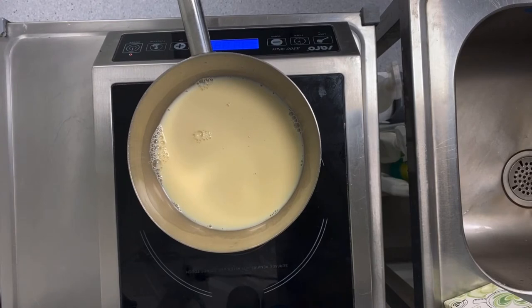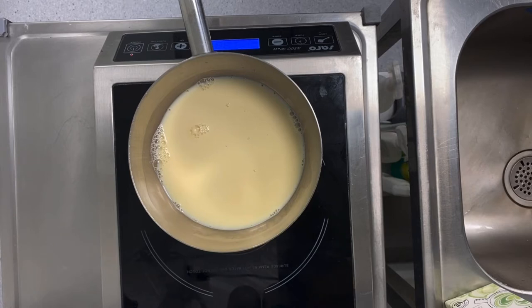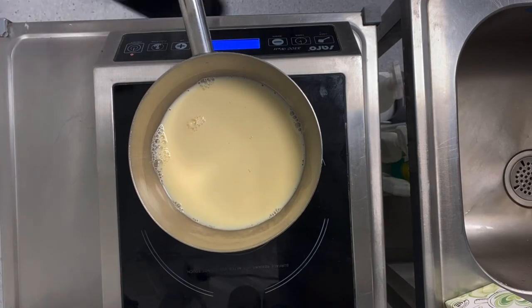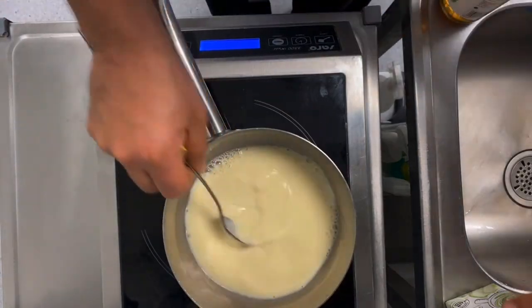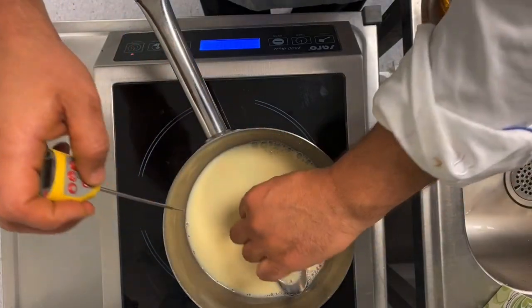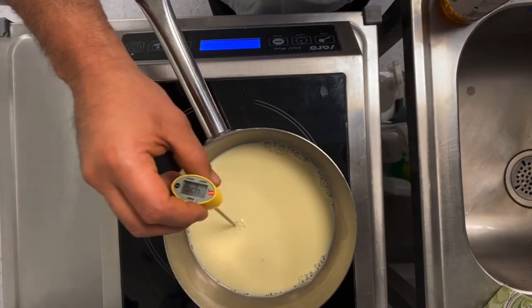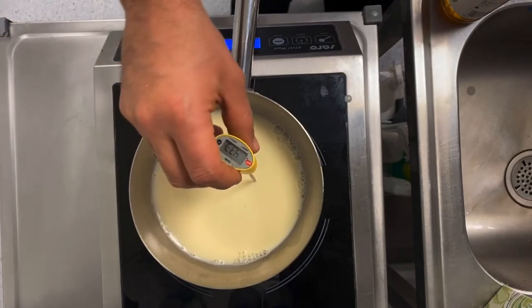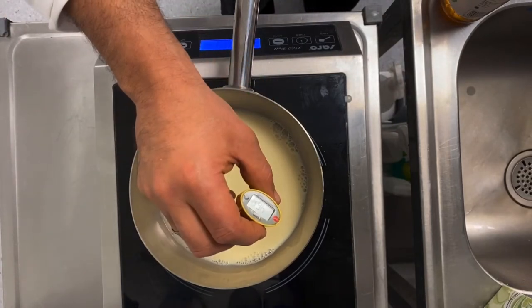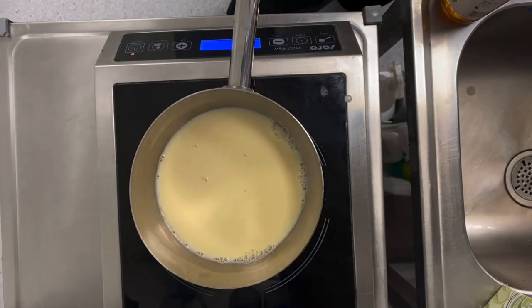Then here we start making the butter. 500 milliliters of any vegan milk — could be soya milk, could be nut milk, almond, peanut milk, or you buy ready-made. You reheat the milk, 500 milliliters, until 50 degrees centigrade. If you don't have a thermometer, you just reheat it for one minute — don't boil. You can feel it by your finger: it's hot, then you remove.